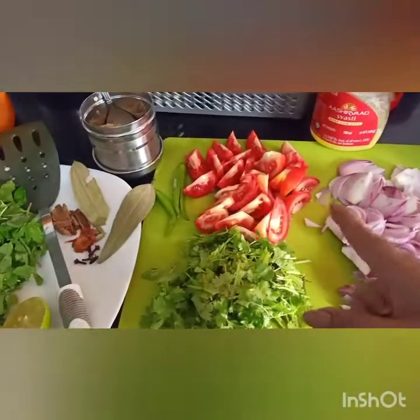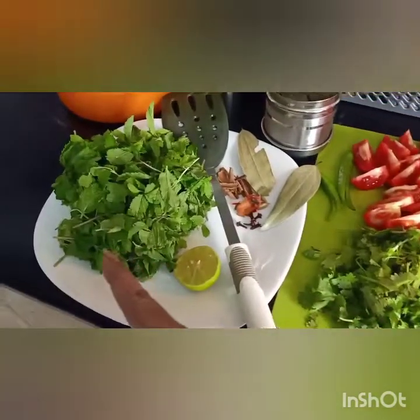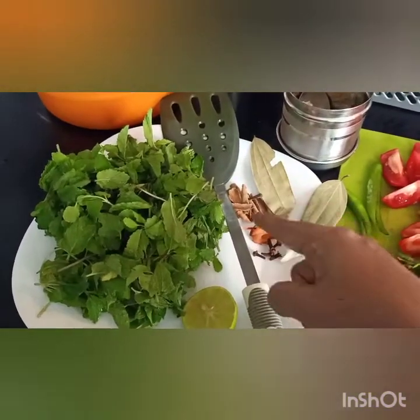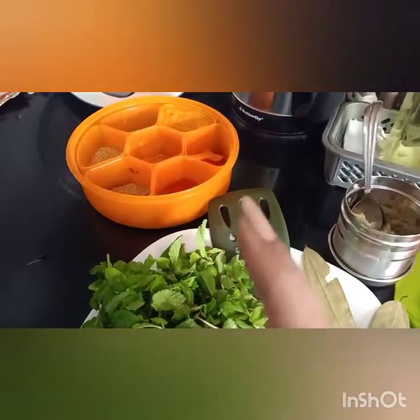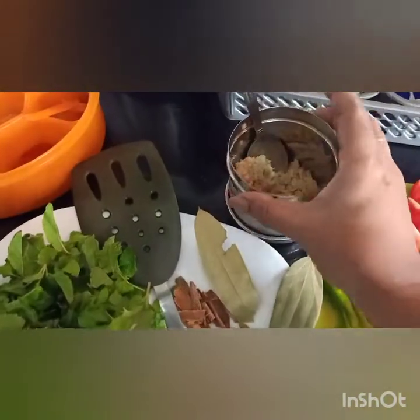Onion, Tomatoes, Coriander leaves, Mint leaves, Biriyani Masalas, Half Lemon, Chili Powder, Turmeric Powder, Dhania Powder, Ginger Garlic Paste.